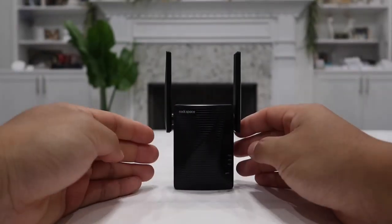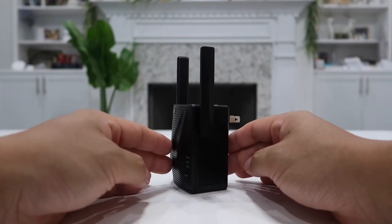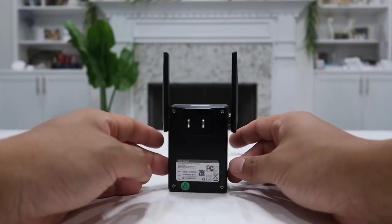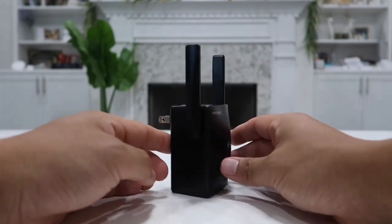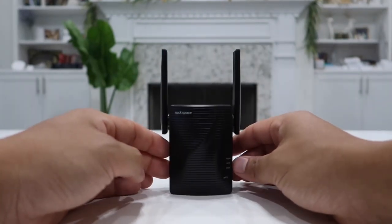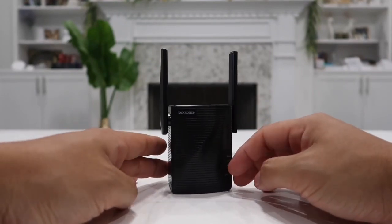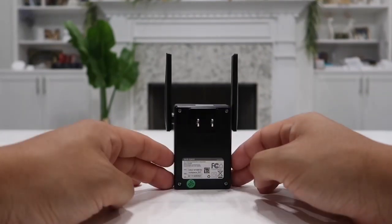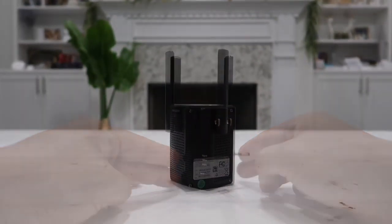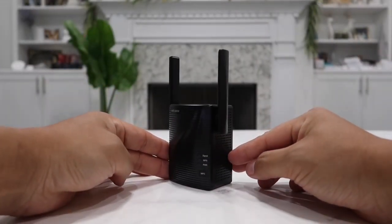This is actually a dual-band Wi-Fi repeater, meaning it works with both 2.4 GHz and 5 GHz Wi-Fi routers — which essentially means it works with pretty much all routers regardless of which one you have. It has the ability to transmit data at up to 1,200 megabits per second, which is pretty fast, and that's why its model is called AC1200.